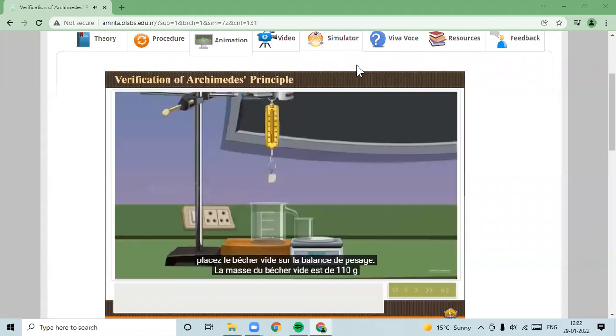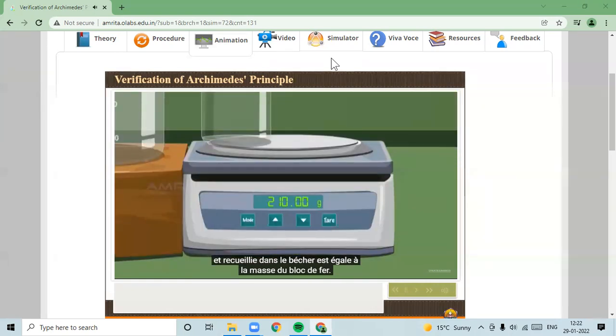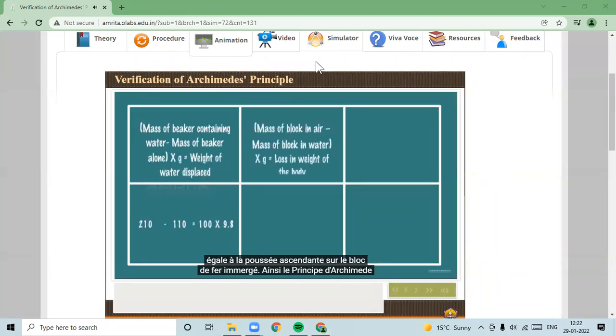Bring the holder and spring balance with the iron block down into the overflow can. Fully immerse the iron block into the tap water. The water displaced collects in the beaker, equal to the volume of the block. The weight of the iron block in water now reads as 750 grams. The loss in weight equals the weight of liquid displaced, which equals the upthrust. Hence, Archimedes' principle is verified.